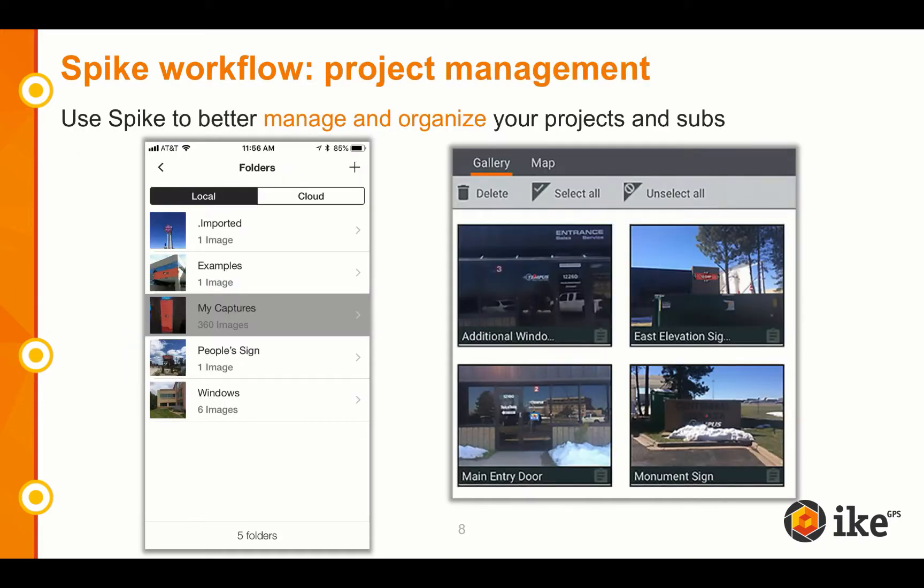Spike is also useful for project management, whether with internal staff or with subs. With Spike's folder organization, you can keep all photos and measurements organized and use them for future opportunities. Or if you're a project manager working on larger accounts, you can use the Spike cloud to better manage your subs and all of their site surveys. Subs can upload their surveys to the cloud, then the project manager can log in, view, remeasure, and export the photos and measurements and share it with your customer.